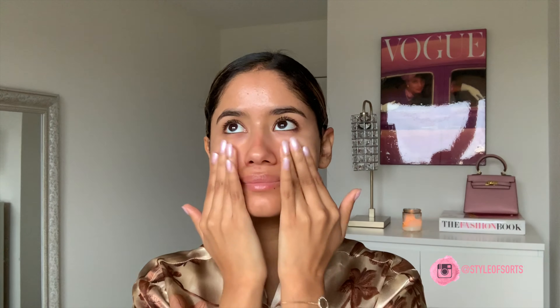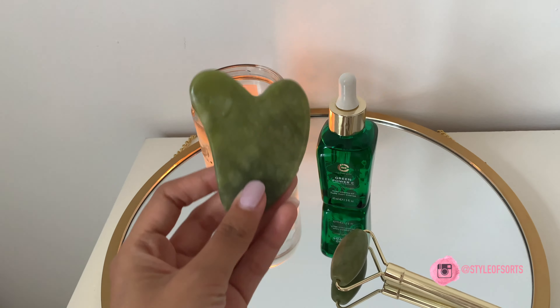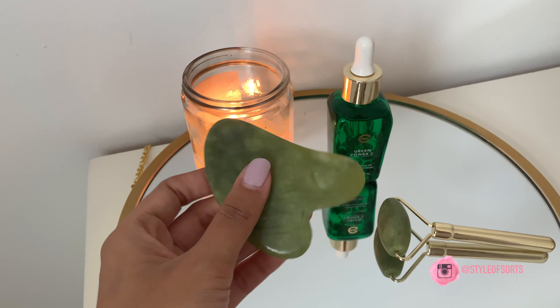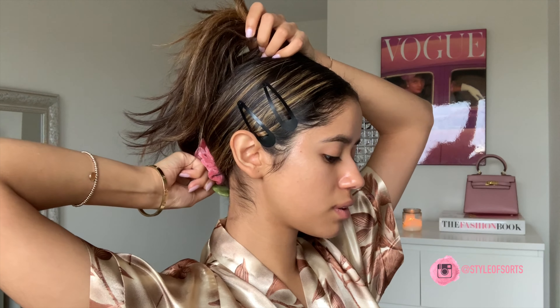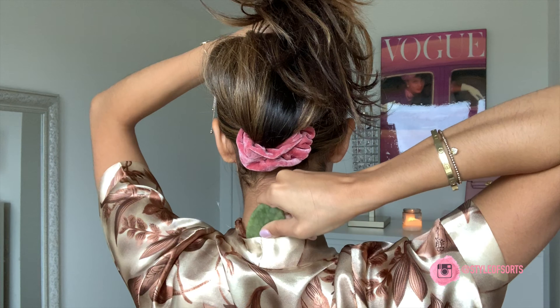The gua sha tool has also been noted to help prevent wrinkles. I'm in my early twenties so I don't have any signs of wrinkles just yet, so I can't really attest to this, but it has been noted that it does help with reducing or preventing future wrinkles. The reason being is that it helps to stimulate blood flow in the face and helps to relax those nerves and any facial tension from throughout your day, which can usually cause fine lines to appear. With regular use of the gua sha tool, it can actually help to tone the face over time, sculpt it, and create more elasticity for the skin, which also helps to prevent fine lines in the future.